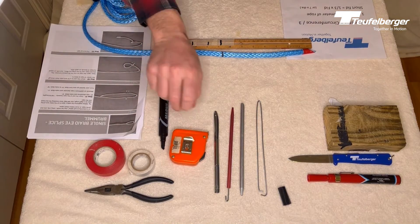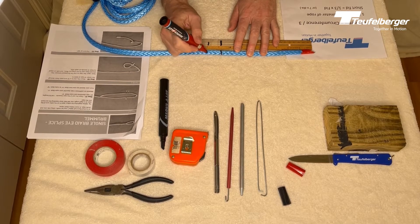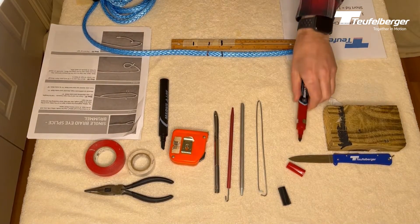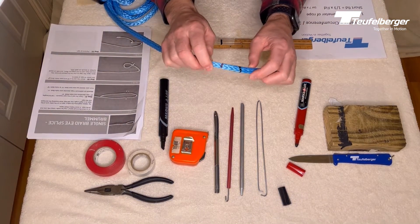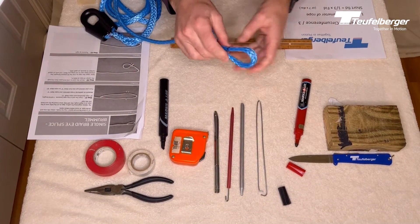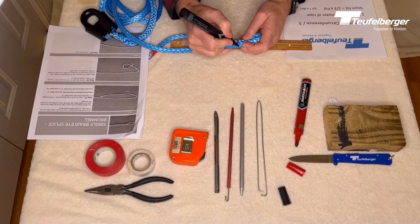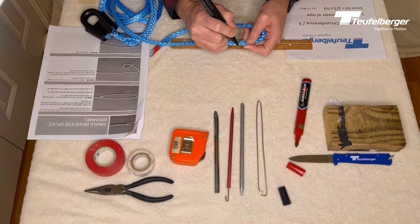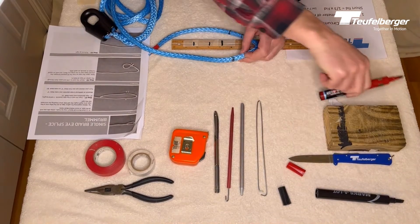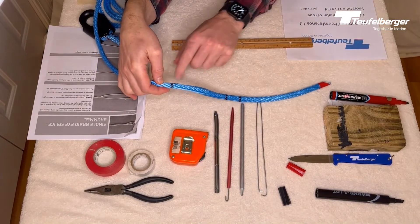The second measurement is three rope diameters down from mark A. I'm going to make this in red — this is our reference mark. The reference mark allows us to now determine our eye size, measuring the eye from the reference mark. I'm going to make a small eye of a couple inches. So now you can see we have the tail end, mark A, the reference mark, and mark B.